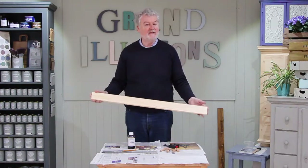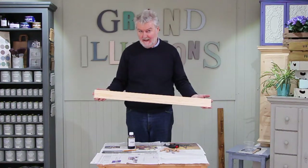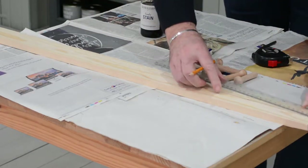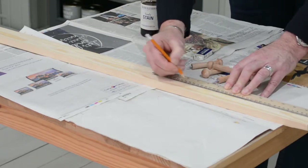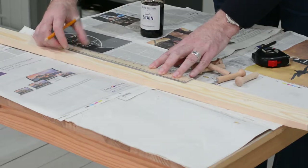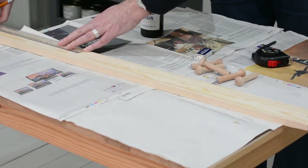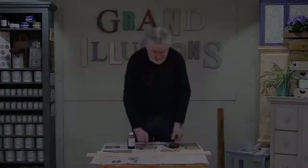This particular board is 900 millimeters long, but the beauty of this project is you can make the rail as long or as short as you like, as long as you put the pegs in at regular intervals — in this case every 150 millimeters. So making sure your ruler is in the middle of the board, just mark a little cross, moving along the board. So there you are.